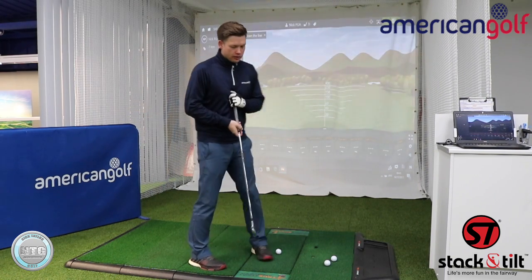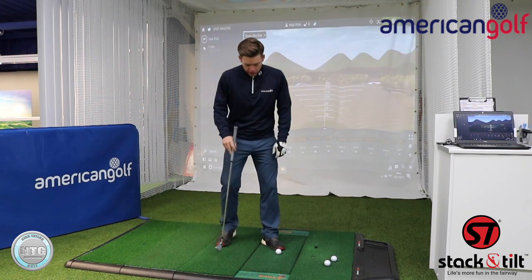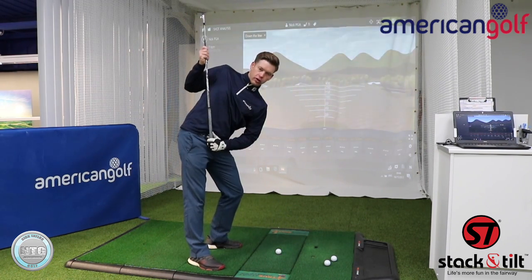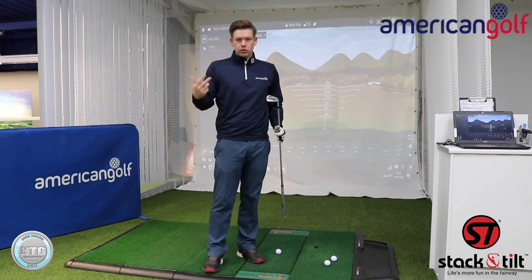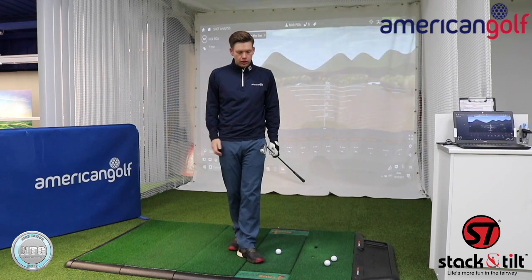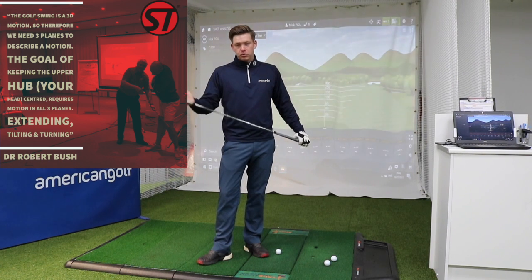You also have the tilting motion, which helps keep the head centred. While I'm extending, I'm also side-bending to stop my head from lifting up — that's the tilting. Probably best to see this from two angles: from setup you can see from my belt to my sternum it's pretty much vertical, but as I make a backswing it's no longer vertical — that's where that left tilt comes in. So you've got extending, tilting, and also turning. A lot of instruction over the years has just talked about turning, but with 3D analysis you can see the body also extends and tilts. By doing all three movements it helps keep a centred hub.